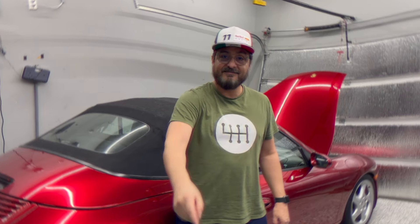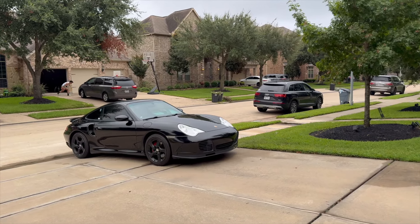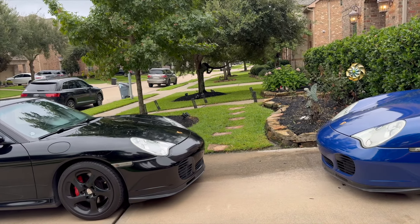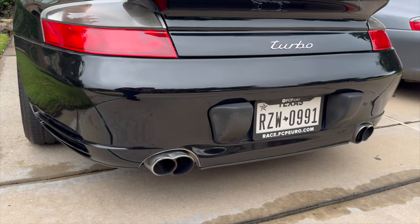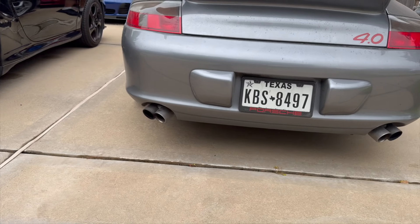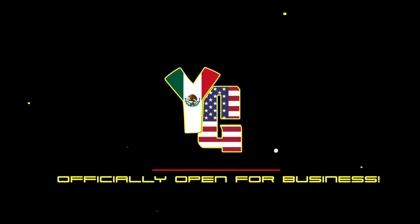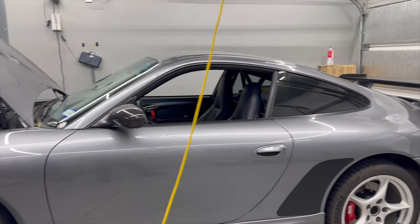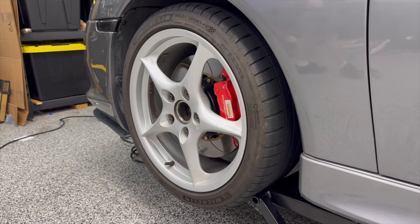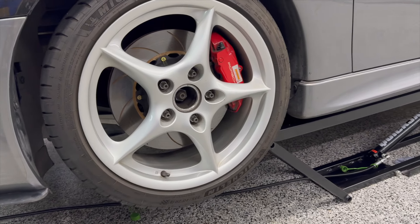So with that, let's fix it. We are here with Bruce, and Bruce brought his beautiful Carrera to us today because he's got a problem. Bruce, what's going on with your car today? I've got a front-left wheel bearing that's making a loud whining noise. Okay, so that's what we saw in the intro video.